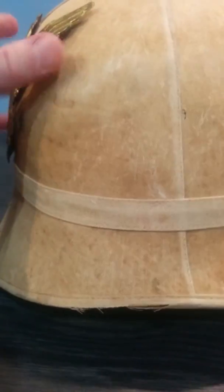So this is my American 1899 pith helmet. That is all for now — thanks for watching.